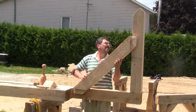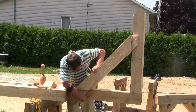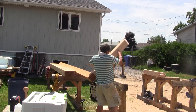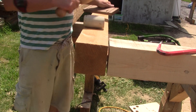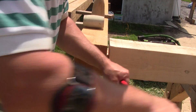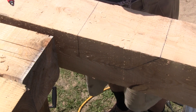Next, using the brace itself, I trace the shape of the mortises on both pieces. Then I must remove the top beam from the post. Now I can finish marking the mortises and make them.